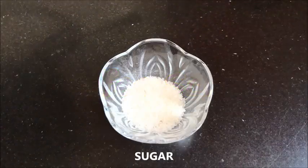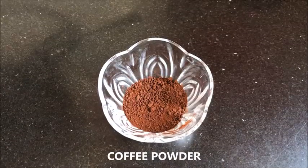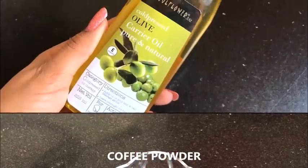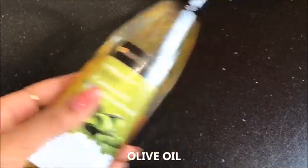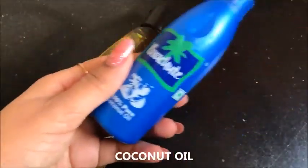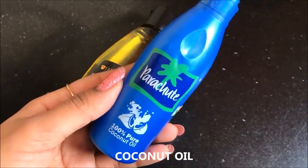To prepare the coffee scrub, you are firstly going to need sugar, then coffee grounds or coffee powder — here I am using the red Nescafe one — and the last ingredient you are going to need is olive oil. But if you don't have olive oil, you can use coconut oil, or if you don't have coconut oil, you can also use sweet almond oil.